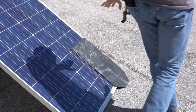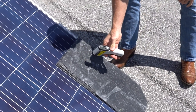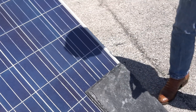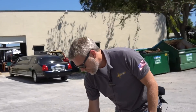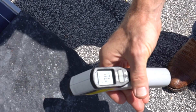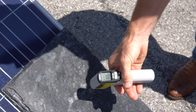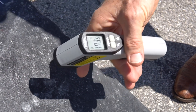Here's a roofing product — this is a slate shingle. Let's see what that runs: 174 degrees. Now, this one here is the same exact product: 170 degrees. Actually, I was aiming it at the shade right underneath — just the shade from my hand makes a big difference compared to direct sunlight.